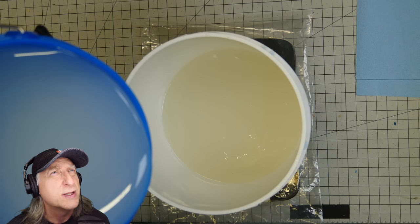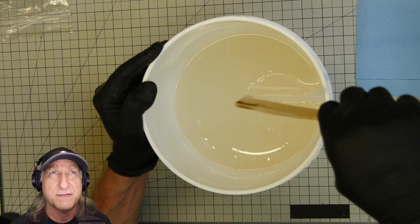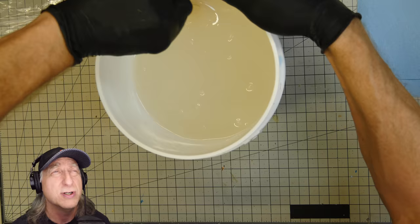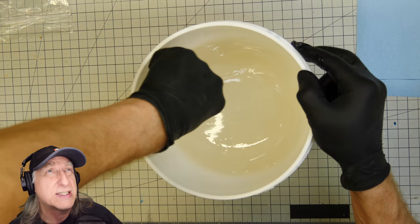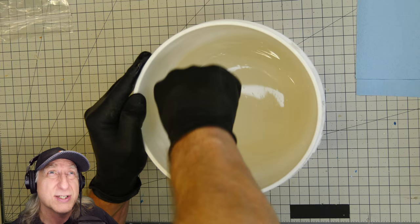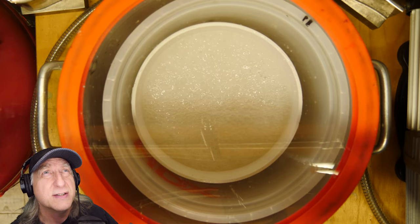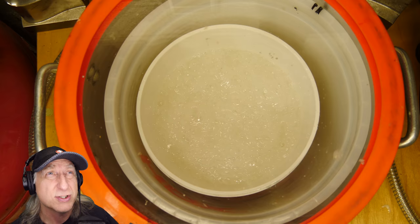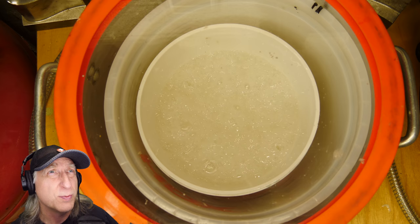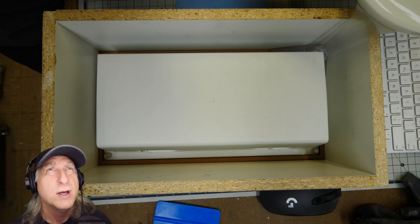Let's mix up some silicone. This is a Shore 30A silicone, which is a little softer than I would normally use. The only reason I'm using this soft silicone is that it's what I could get hold of in short order. Normally I use a 40A durometer silicone, but I didn't have any and couldn't get it in the short amount of time for this budget project. Into the vacuum tank it goes — this is super important. You want to degas your silicone to take all the air out before you put it into your mold, so that you don't get any bubbles or defects in your part.